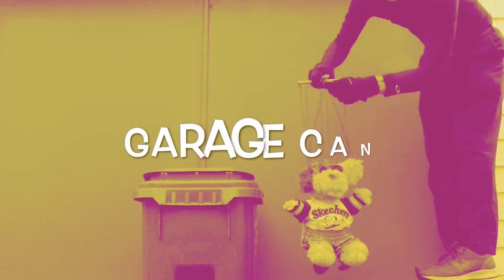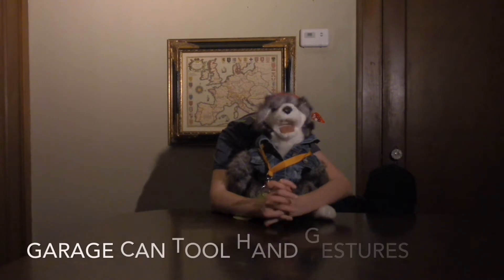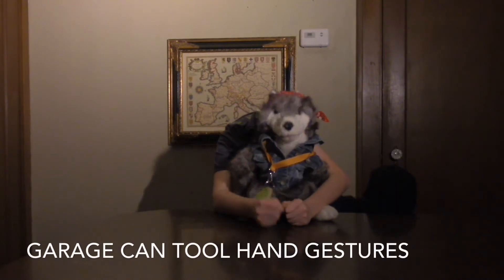The garbage can tool icon is — wait for it — a garbage can. There are two garbage can tool hand gestures.